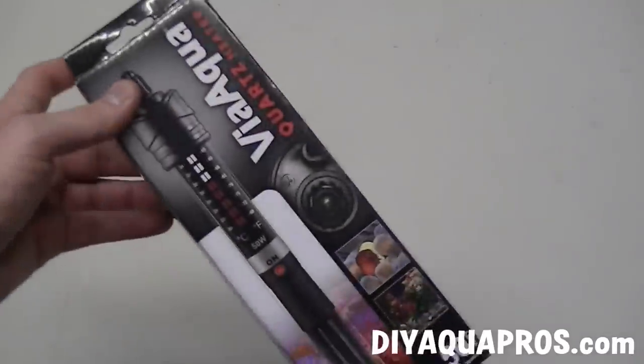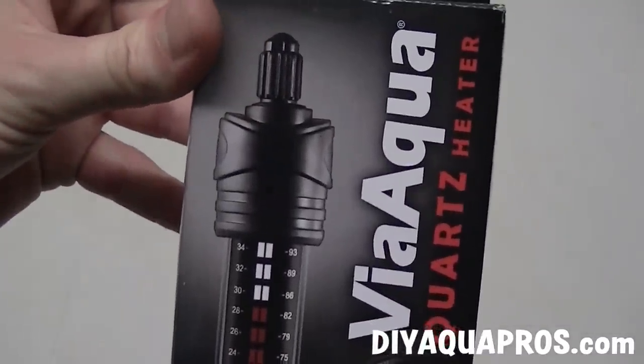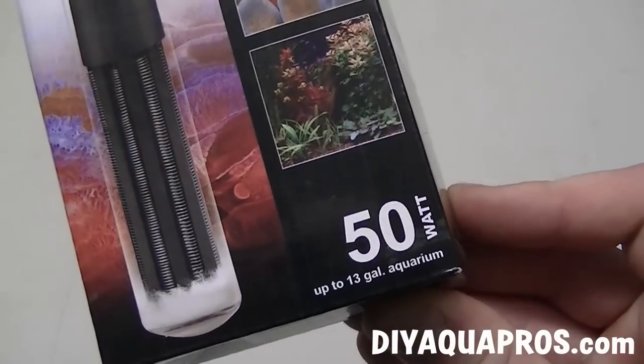Hey everybody, Mike here from DIY Aqua Pros. Today I'll be unboxing and reviewing a fully submersible 50-watt aquarium heater made by Via Aqua.